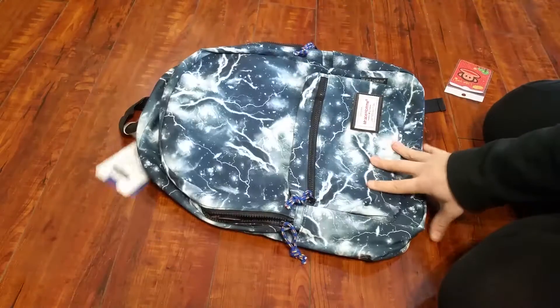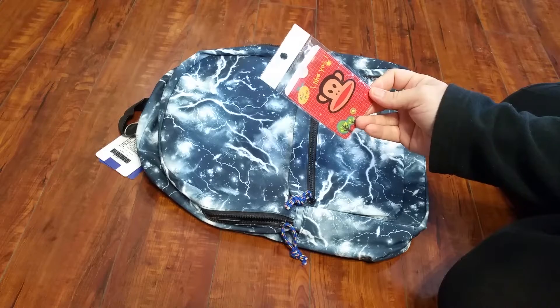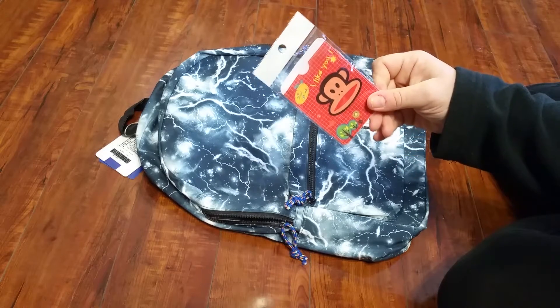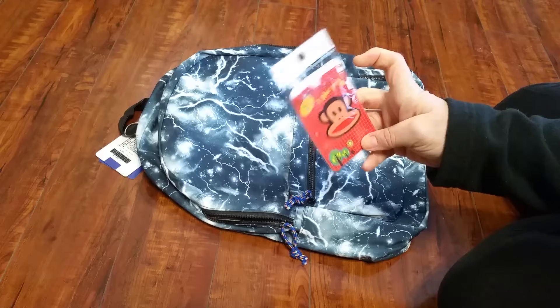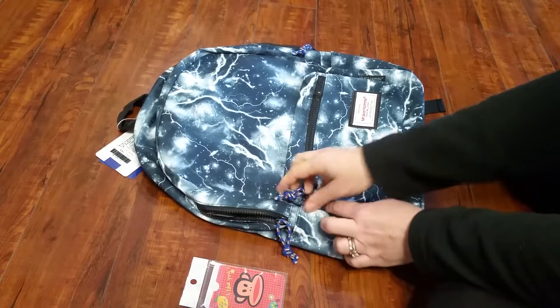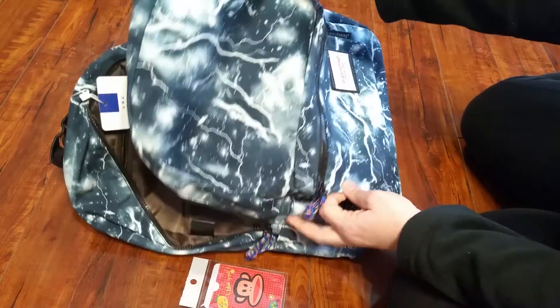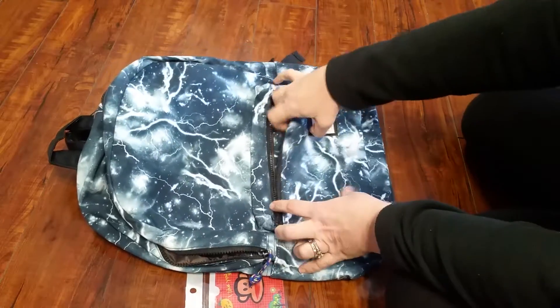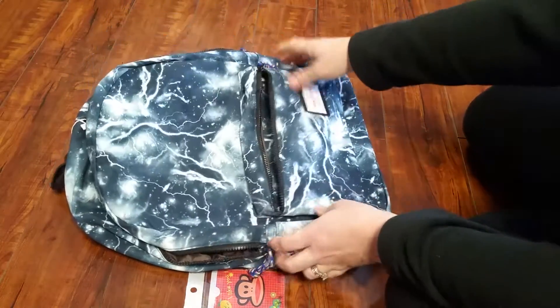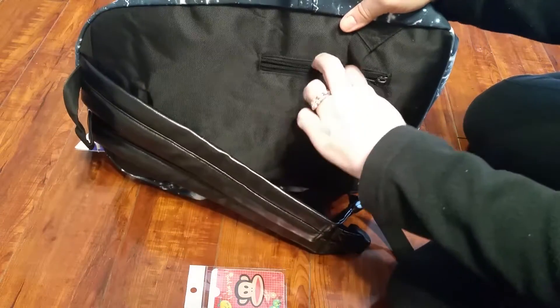Anyway, on to the backpack itself. My backpack came with a little credit card plastic wallet holder. It's got one pocket on the front and one pocket on the back. The backpack looks like a standard backpack, but it does have a few features other backpacks don't have. There's a pocket on the front, which is pretty standard, but what isn't standard is on the back there's a small hidden pocket.